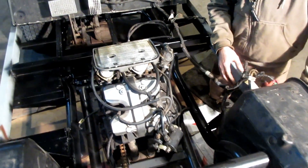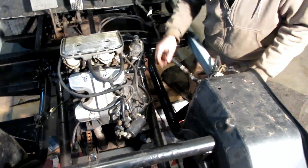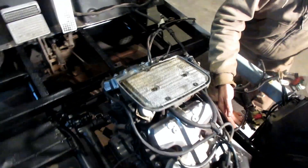Where's the starter? I think it's on the front — potentially. Or maybe that side? That's where the oil filter is. We've got a battery cable, so maybe it's on the back.